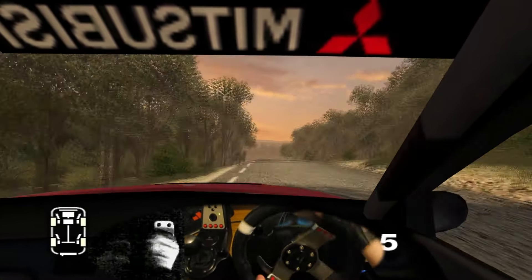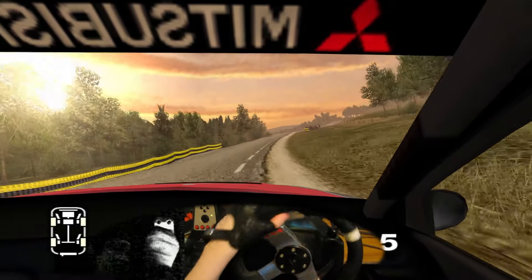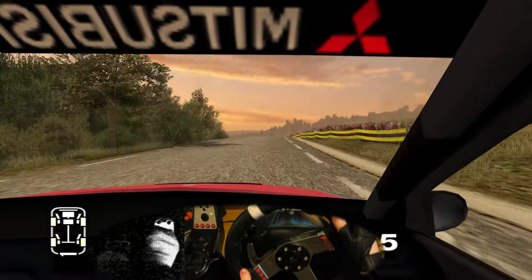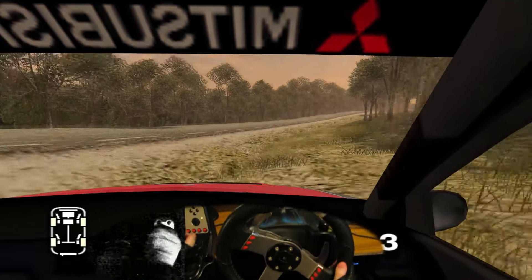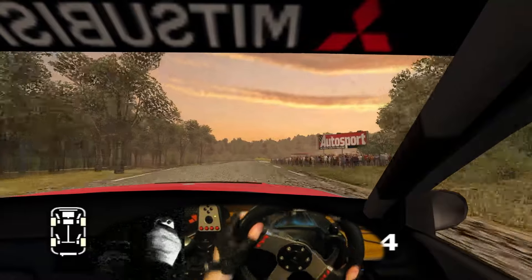And long 6 right, tightens, and 6 left, and long 6 right, into crest, keep left, and 6 right, split time, 100. Here crest, and long 3 right, and 6 left, into long 6 right, opens over crest, 100.